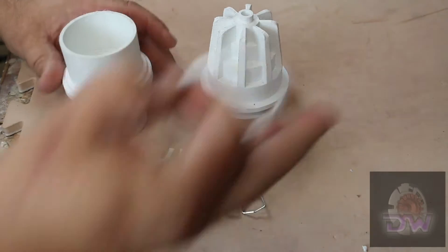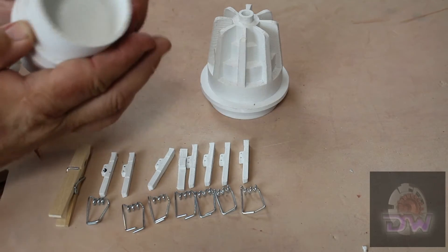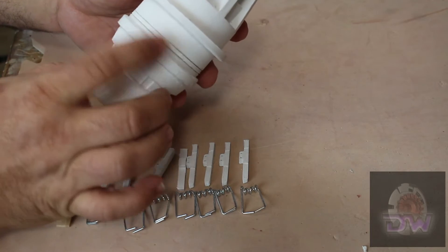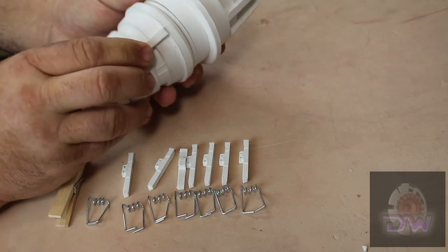After studying all the references I could find, I built the files and printed the parts. I wanted to make sure there was a lot of detail that wasn't lost in the print. So I made sure to make the ribs on the bottom and the O-ring separate pieces.